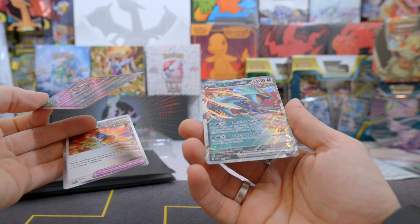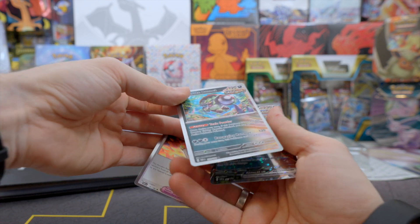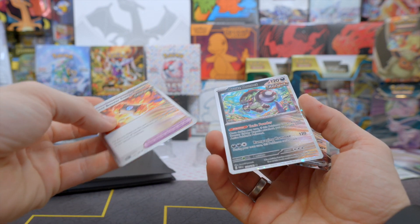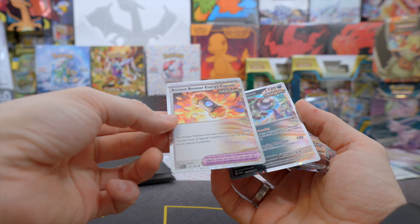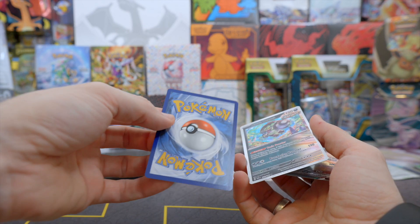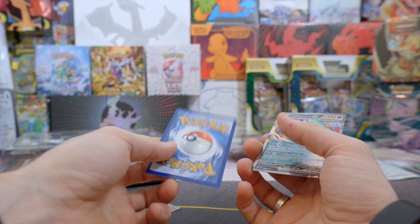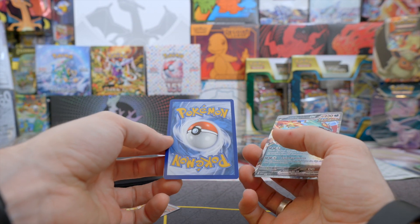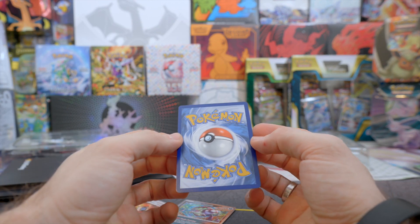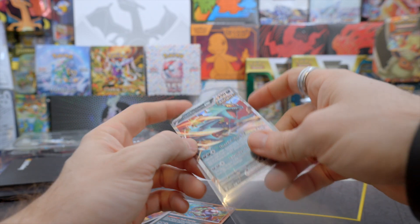So the Brute Bonnet and then of course the Roaring Moon — look at that, beautiful card. This one looks pretty much perfect from the front. The Brute Bonnet is a bit off-center to the right side. The Ancient Booster Energy Capsule I'd say is a little bit top heavy maybe, but pretty good. From the back the Roaring Moon EX looks pretty much perfect — wow, good quality on the cards here.